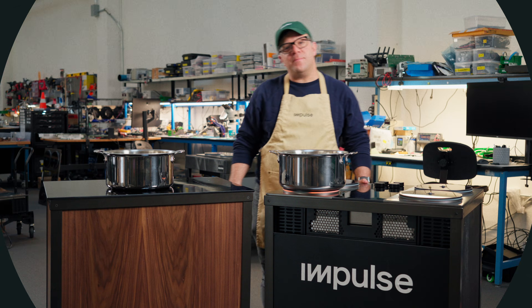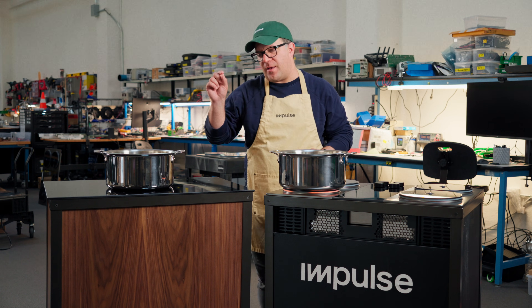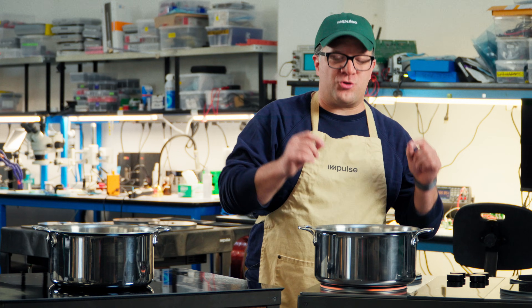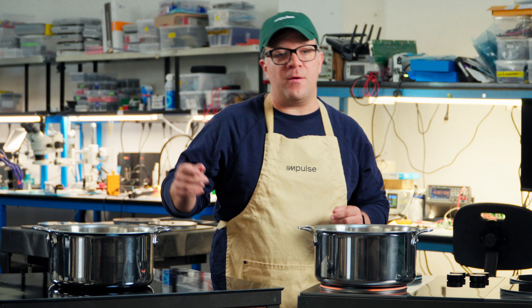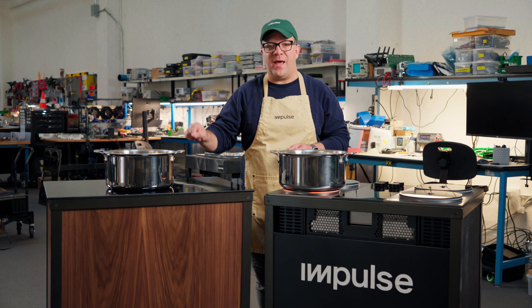Hey guys, this is Wally from Impulse Labs. Today we're comparing how cooking on Impulse is different than other induction stoves. The Impulse cooktop can deliver extraordinary amounts of power to a burner. A normal induction stove might deliver 2.2 or 2.6 kilowatts of energy to a pan.